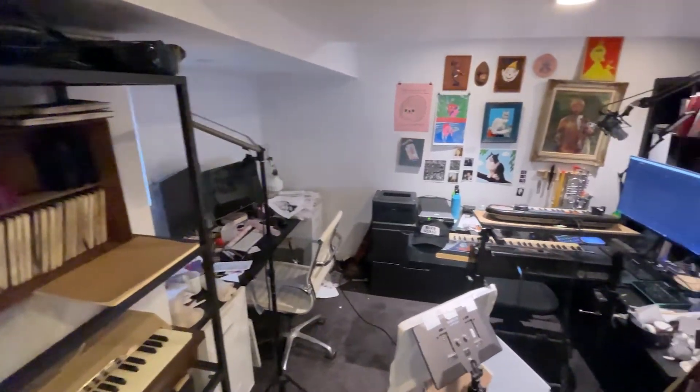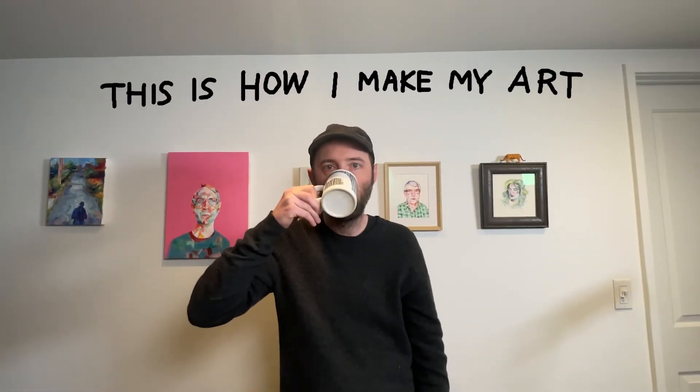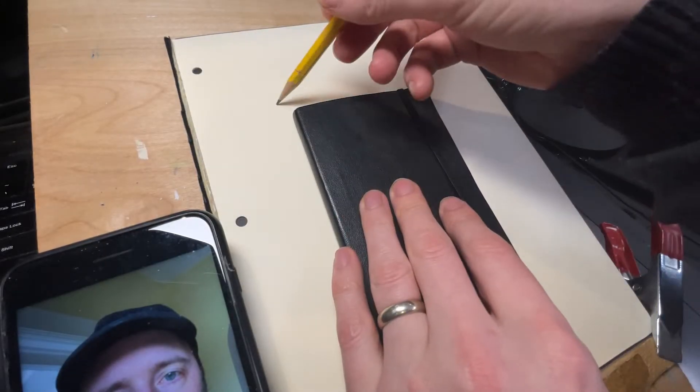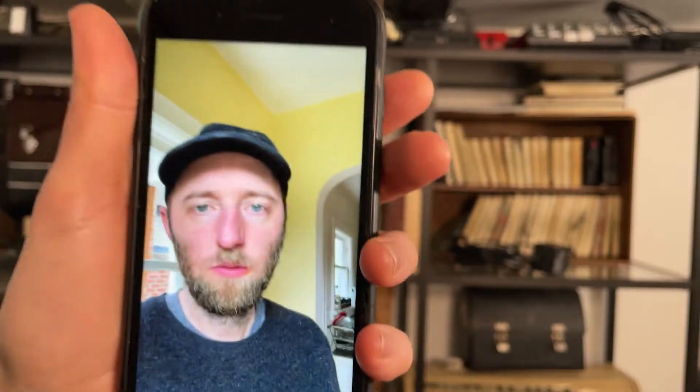My studio — I love sketchbooks. You can make art anywhere, but I'm home, so let's use the scale of a sketchbook and make some art right now. I need a selfie though — click. Oh, looky here, there's a stain. It will do.